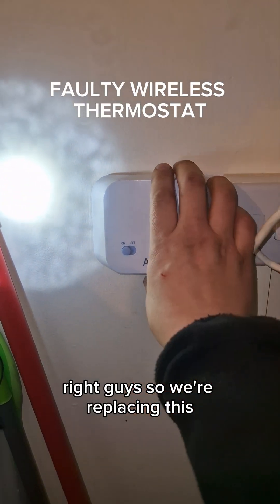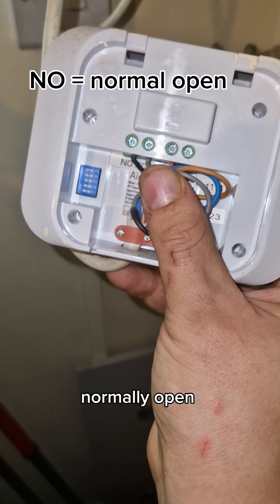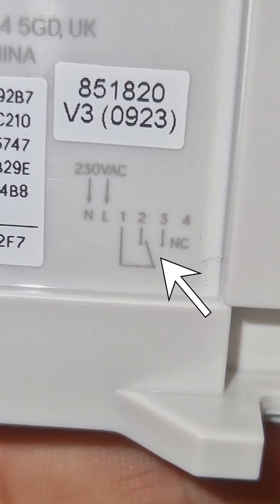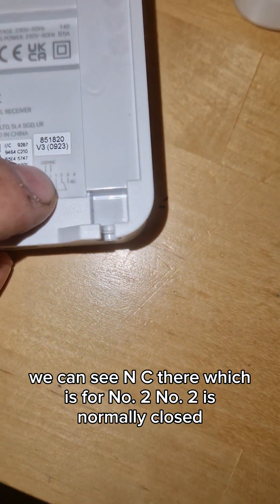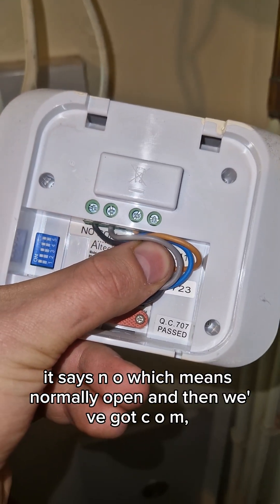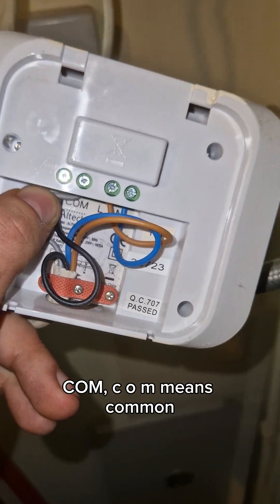We're replacing this thermostat. If we take a look at the back we can see it's normally open. Now looking at what we're replacing it with — a Hive — we can see at the back: NC, which is normally closed, and that's number two. Number two is normally closed. However, when we look at this one, it says NO, which means normally open. And then we've got COM — COM means common.